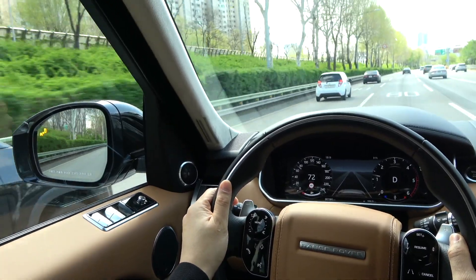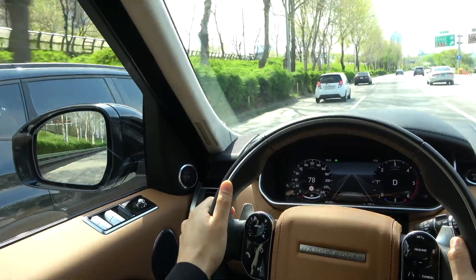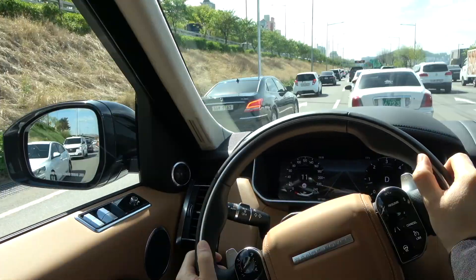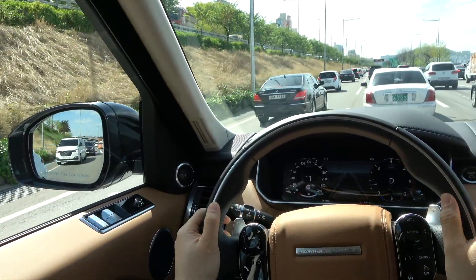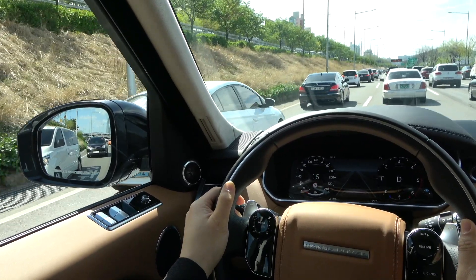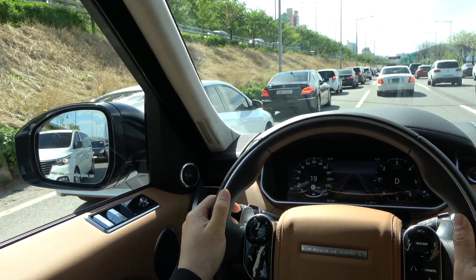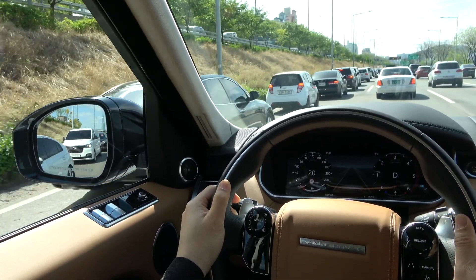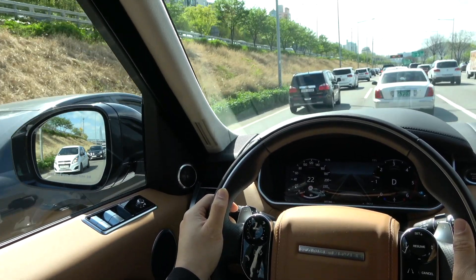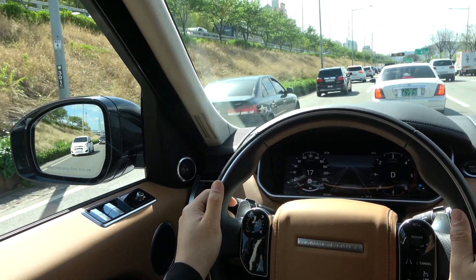If you detect a vehicle in the blind spot and turn on the turn signal while the warning light is on in the side mirror, the warning light flashes quickly and tells you not to change lanes. Blind Spot Monitoring is activated when your vehicle's speed is about 10 km/h or more and alerts you when a vehicle is detected in the blind spot. However, if vehicles in the blind spot are not moving at about 10 km/h or more, the warning light is not displayed even when those vehicles are detected.